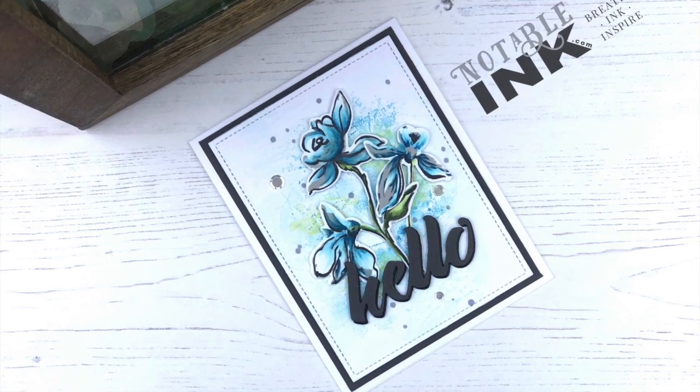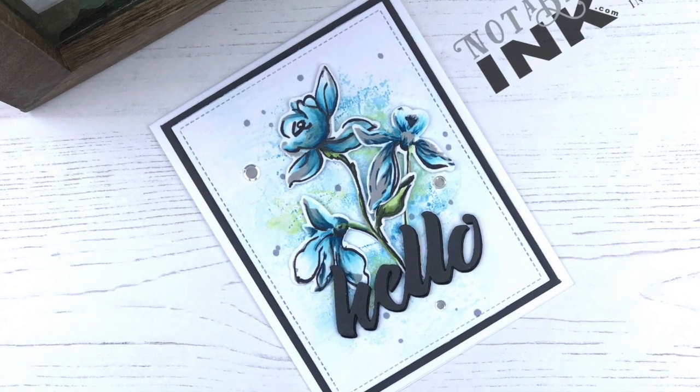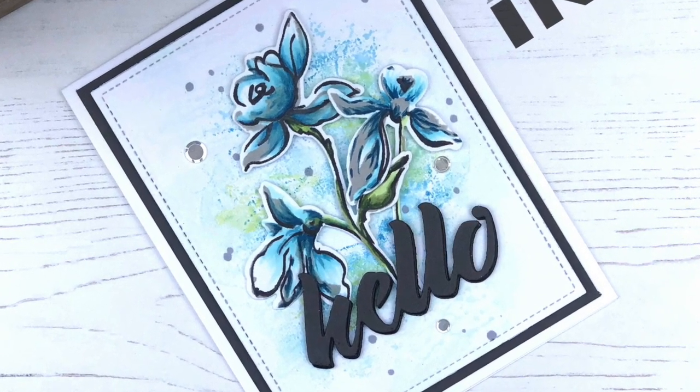I hope you enjoyed this card today. If you did, please hit the subscribe button and the like button below, and also subscribe to my blog at NotableInk.com. Thank you so much for stopping by and have a great day.